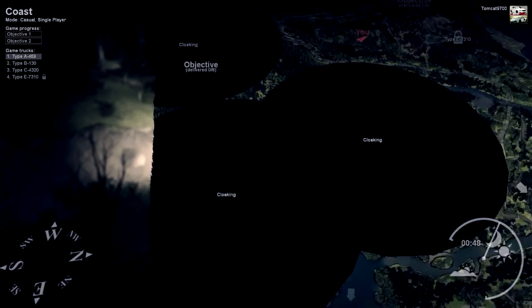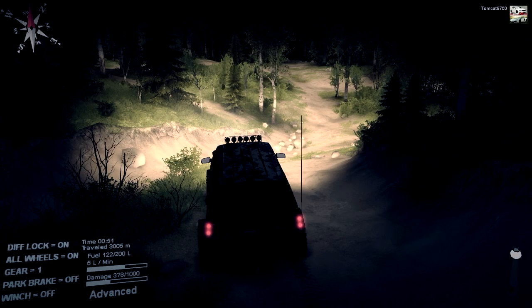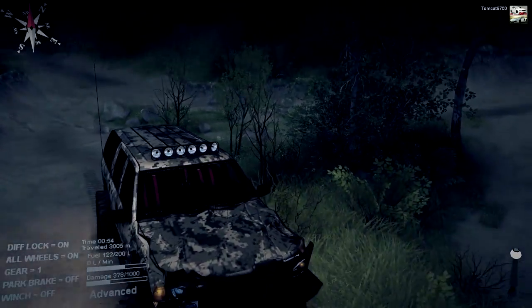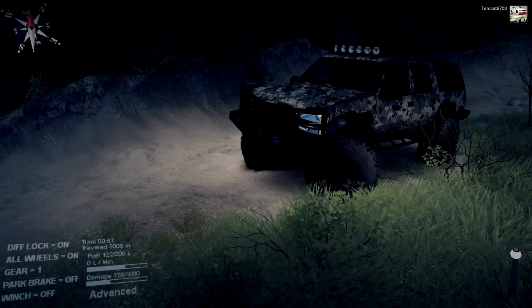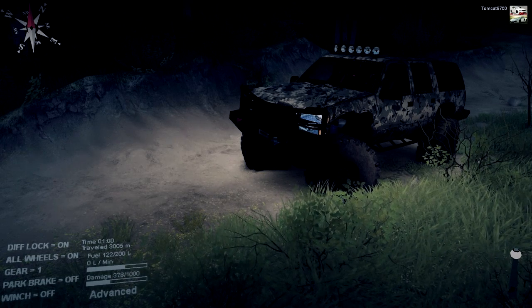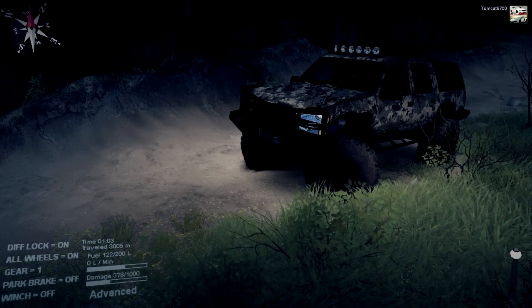We've got almost all of the cloaking points done. At this point you guys really get what this vehicle is capable of, so I'm going to leave you with that. Definitely check this mod out — the link will be in the description box below. If you enjoyed the video don't forget to leave a like, tell me in the comments what you thought, and if you're new to my channel don't forget to subscribe for more. I'll see you guys in the next one!